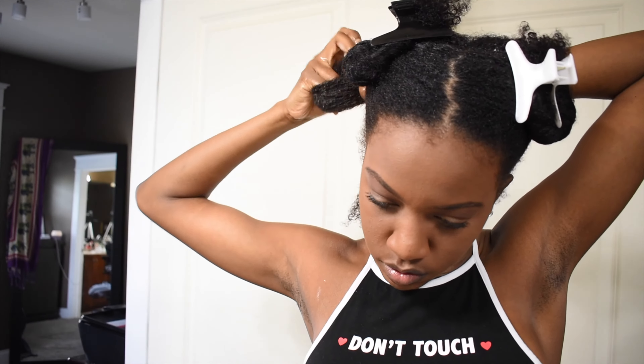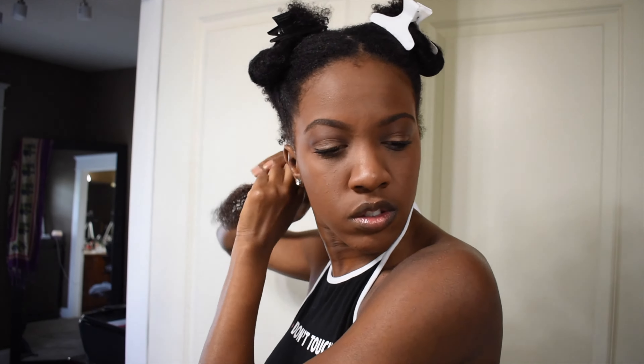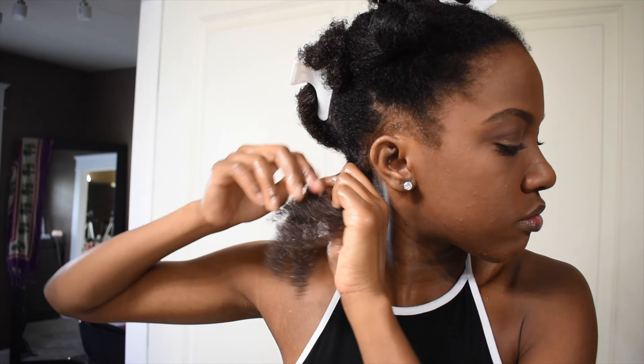We're going to section that into even smaller sections because with thick hair, we love our sections. From there, one last pass with the paddle brush to get all of the kinks out. Then we're going to slowly start twisting at the root as tight as possible and continue all the way down to the tips.